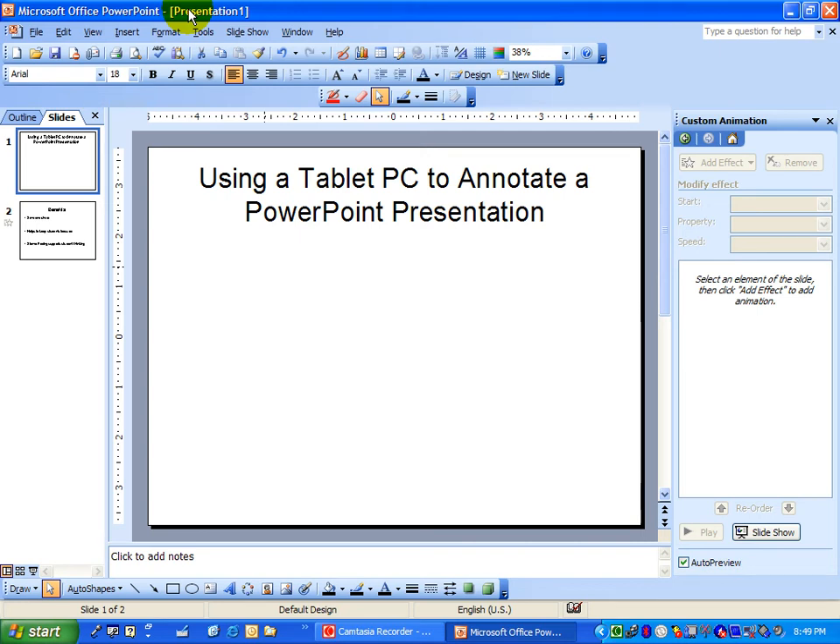I often get asked what you can do with a tablet PC. I find the easiest task for someone to try is to use the digital pen to annotate a Microsoft PowerPoint presentation. The ability to annotate slides already exists in PowerPoint, but it's much easier to do when you have a pen rather than a mouse.